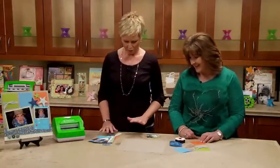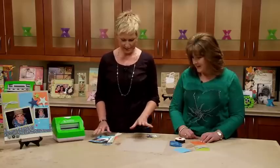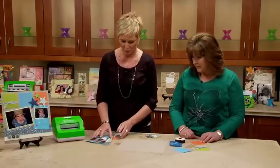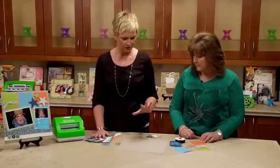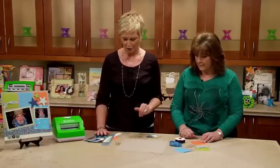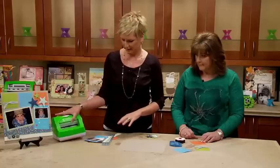Very excited! What we're going to do is show you how easy it is to put a project like this together. I'm going to run all of these things through the Creative Station, then Joey's going to do some fantastic sanding and also use the tape runner. I'm going to go ahead and get started.